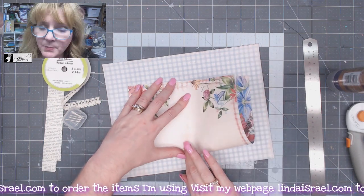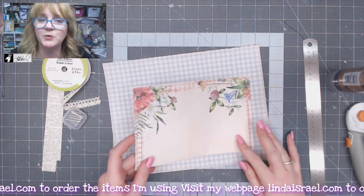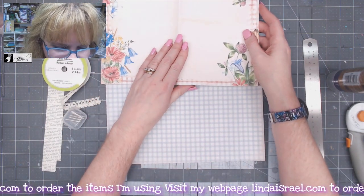You could use book pages or junk mail to sandwich two papers together, but the key is to have two pieces of paper that you're going to work with. I'm going to set that aside for just a moment.